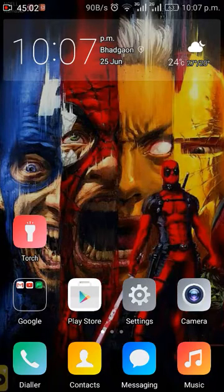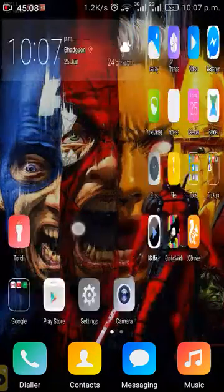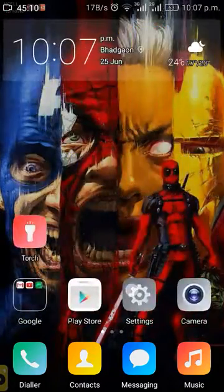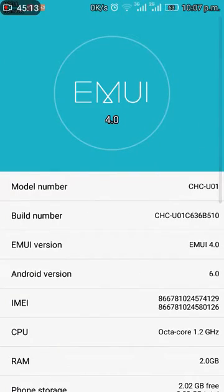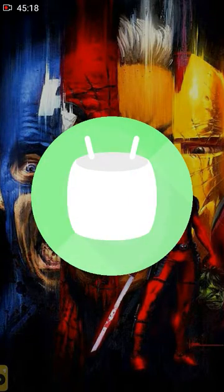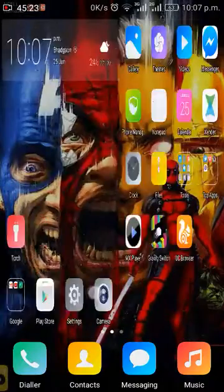Hello guys, now we can update the Huawei Dupla Mini into Marshmallow version. Believe it guys, this version is way better than any other versions — it has EMUI 4.0 and Android 6.0 Marshmallow.